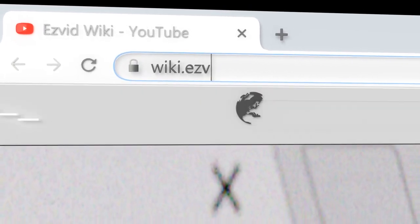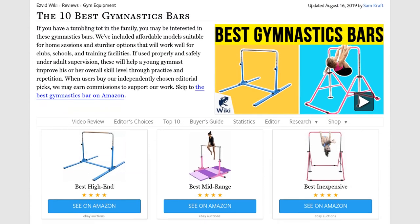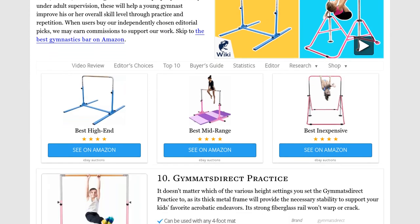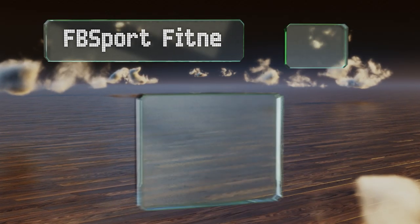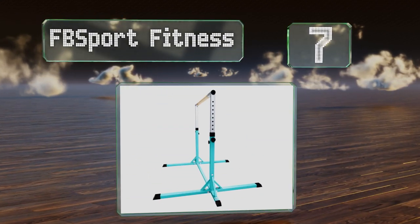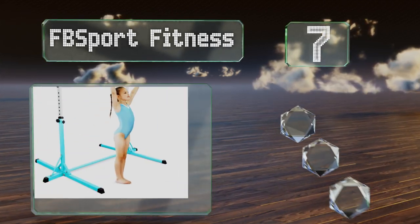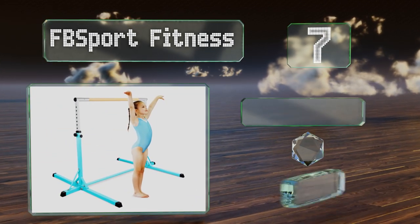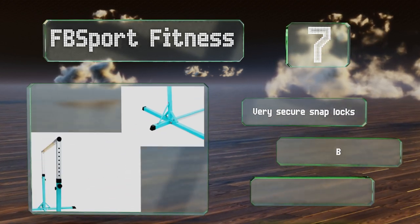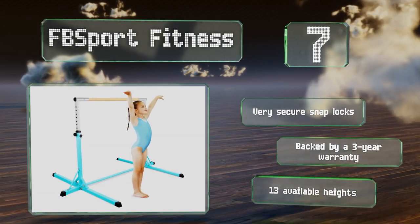Our newest choices can only be seen at wiki.easybid.com — go there now and search for gymnastics bars or simply click beneath this video. At number seven, the makers of the FB Sport Fitness don't want anyone worried about wobbling, which is why this rugged model is built with a six-point base and thick rubber end caps to prevent movement. It's available in several different color schemes, offers very secure snap blocks, a three-year warranty, and 13 available heights.